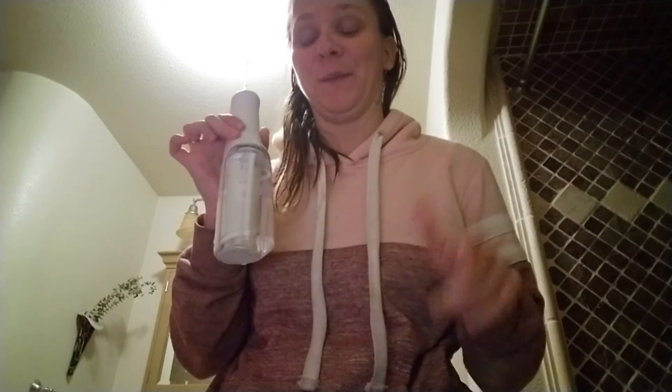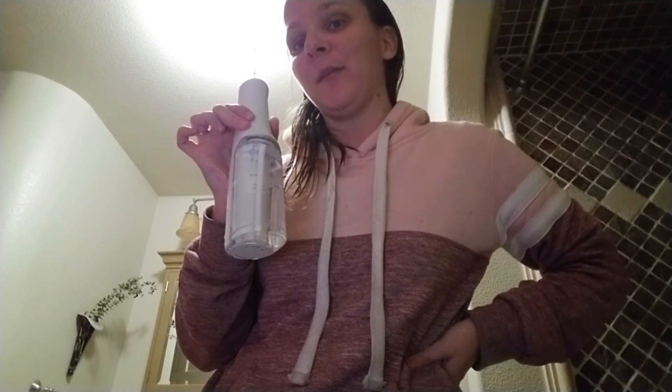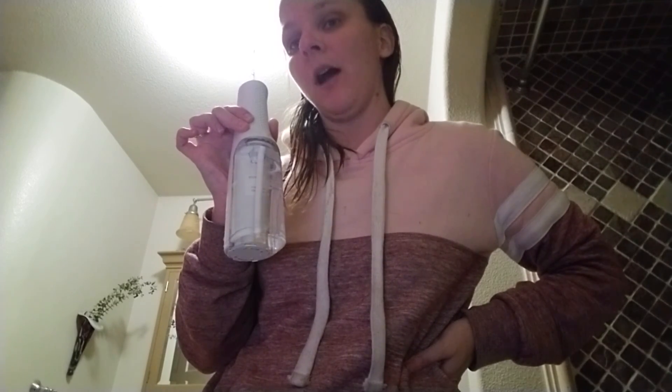I would recommend the water flosser to anybody who hates flossing their teeth. This thing is way more gentle than regular floss and it cleans your teeth so much better. If you need to do better flossing, talk to your dentist about the water flosser. That was my review — I hope you guys enjoyed the video. I apologize for the little mess with the water flosser. Please like and subscribe, I post every day of the week, and I'll see you in the next video. Bye!